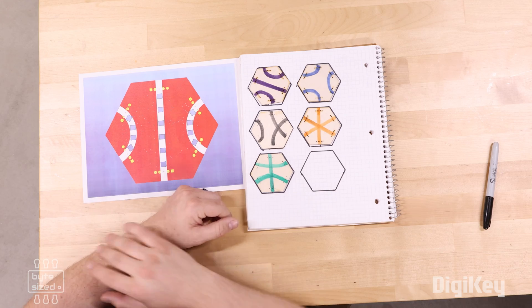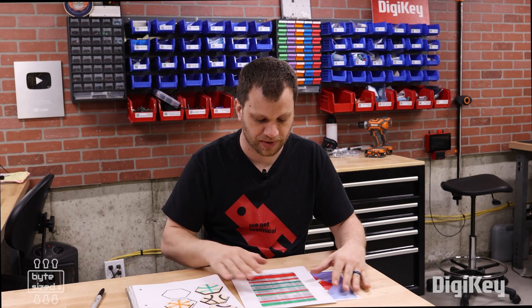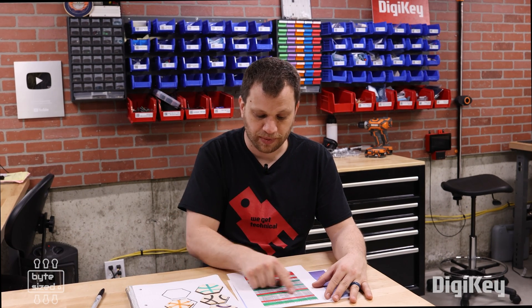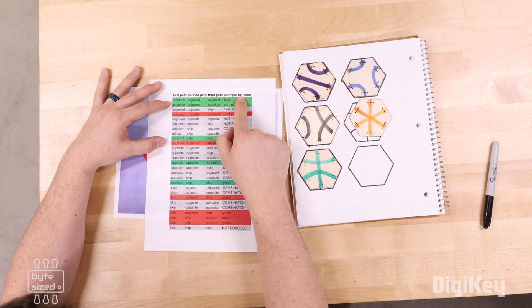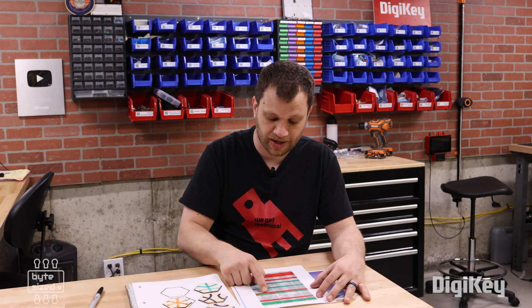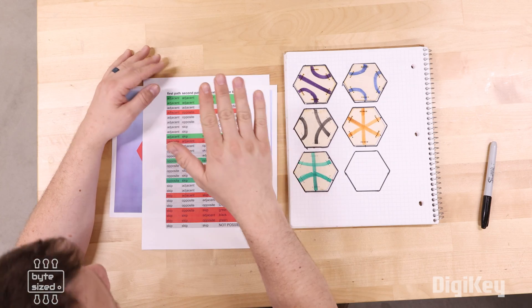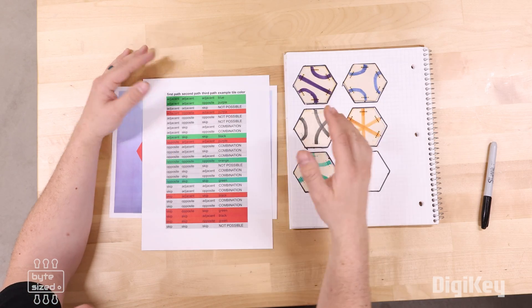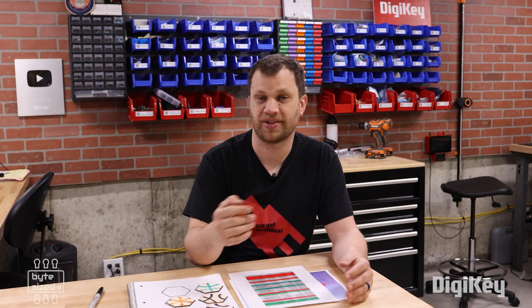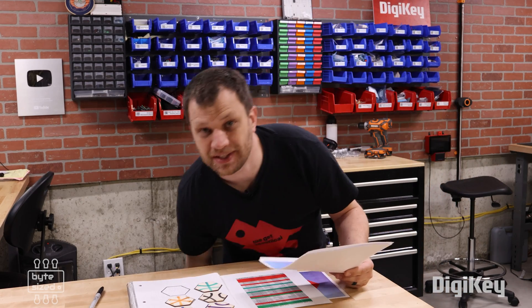Just to make sure I haven't forgotten anything, I created a spreadsheet — because I'm an engineer, of course. I've gone through all the different permutations. The rows marked in green are the tiles I came up with. The rows marked in red are just combinations of existing tiles, and the rows marked in gray are not possible to make with three paths. This spreadsheet confirms that I've come up with the five patterns that are possible to make with three paths on a hexagon. My team and I have spent an enormous amount of time creating all five of these as separate PCB designs.